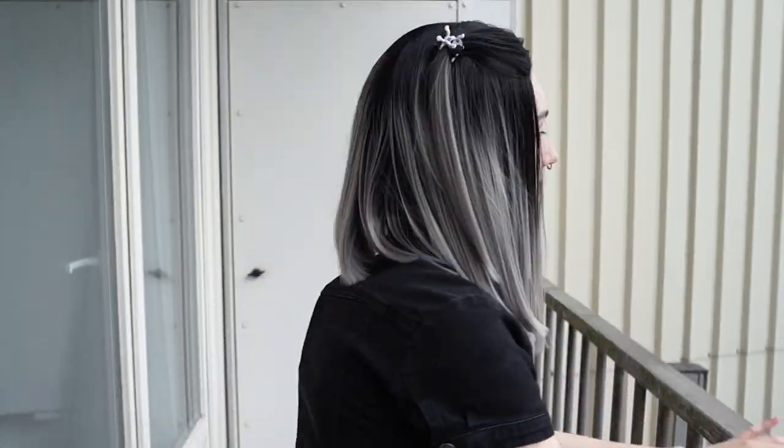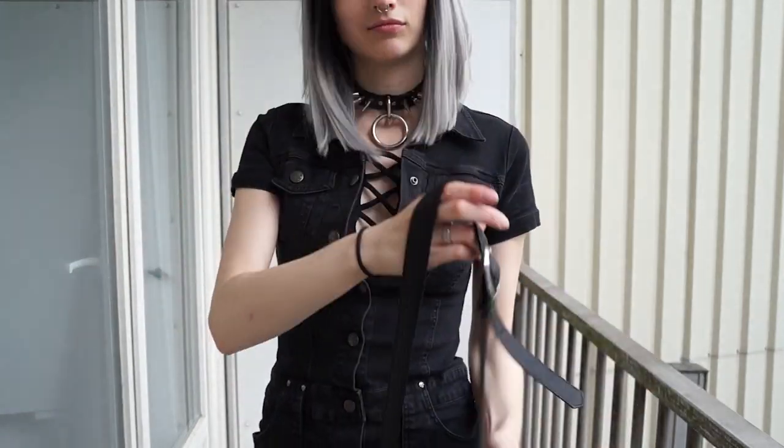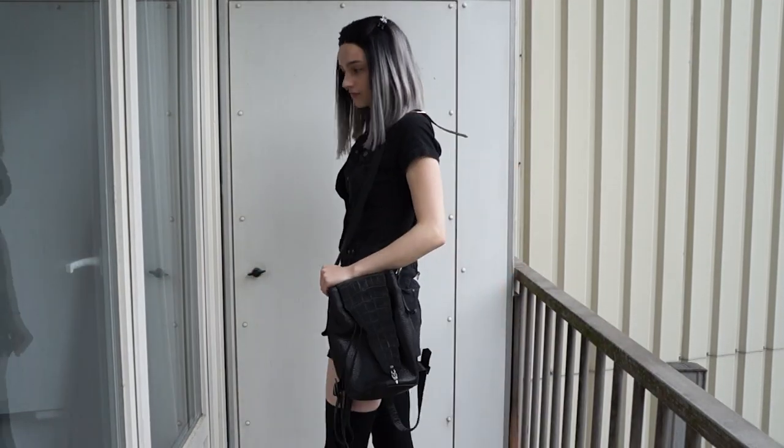For my hair, I wanted to do something cute but a little bit different. So I did these half-up pigtails with these clips that are actually two little bugs, just to add a little detail that's kind of cute but kind of weird. And then for the bag, I chose this one that I bought at the Melrose Trading Post in Los Angeles, California. As you can see, it can be worn over-the-shoulder, but it also has backpack straps.